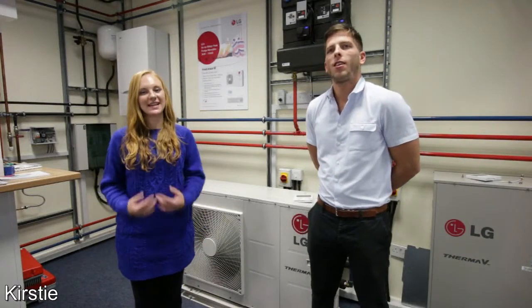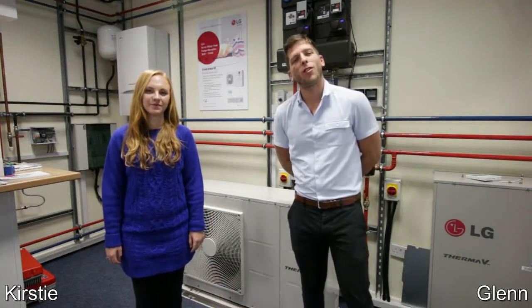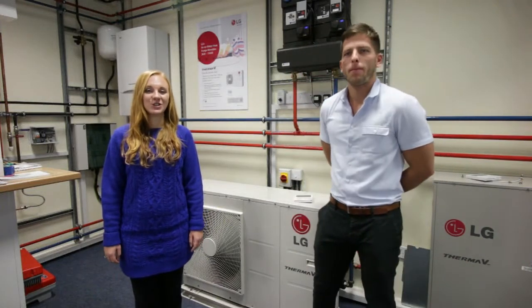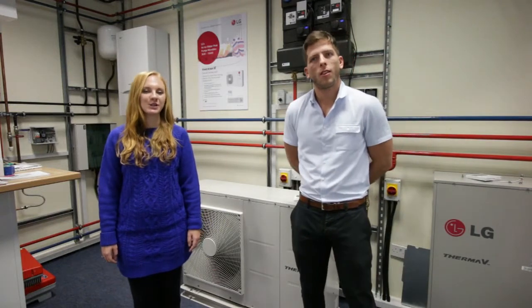Hi, welcome to Bubble Shop. I'm Kirsty and I'm Glen. We are running a series of short videos on some of the products that we supply. Today we're here to introduce you to the LG Monoblock air to water heat pump and show you the great benefits of this product.